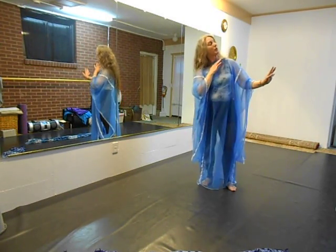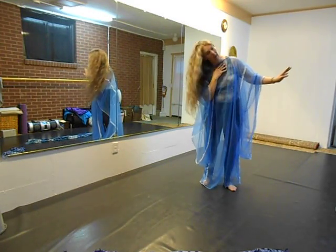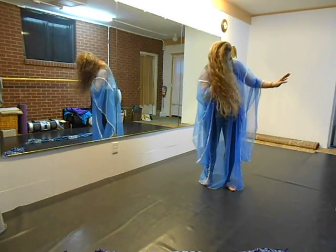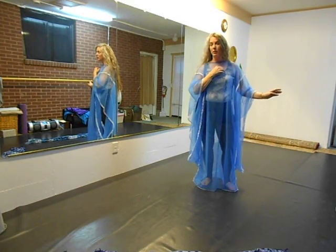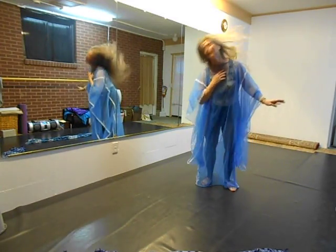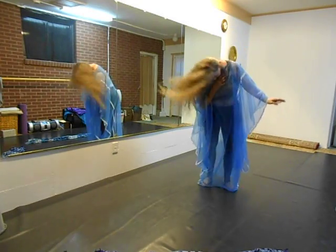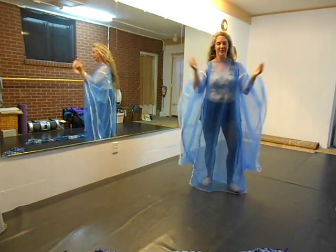Then everyone will be doing the hair, which I taught a little today. Your accent is down and back — three, four, five, six, seven, eight. And when you do the hair circles, the accent is down — one, two, three, four, five, six. Then you drop it and put your arm kneeling down at the same time.